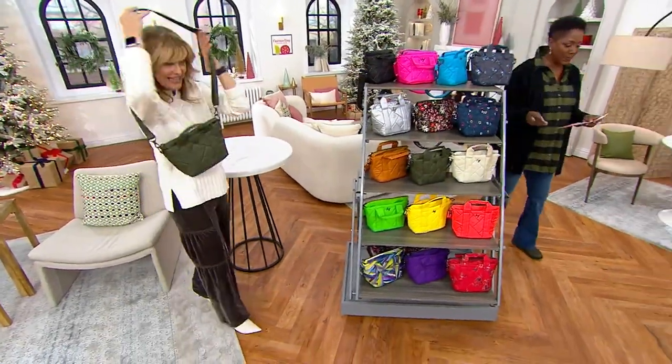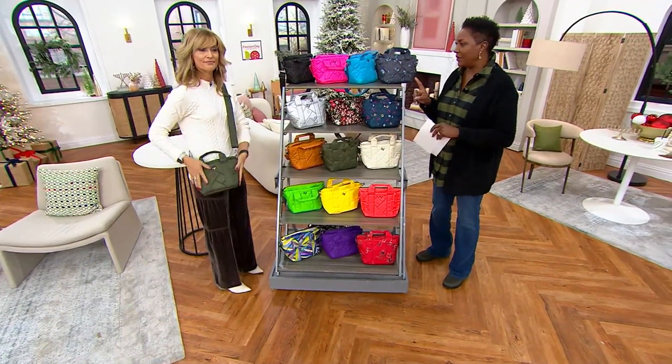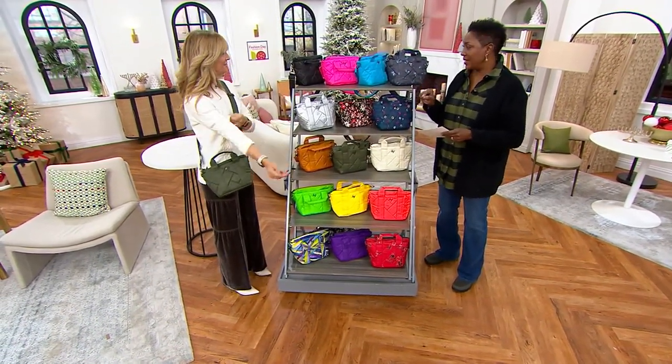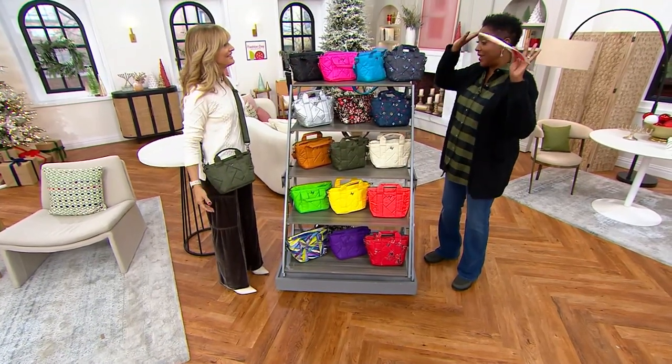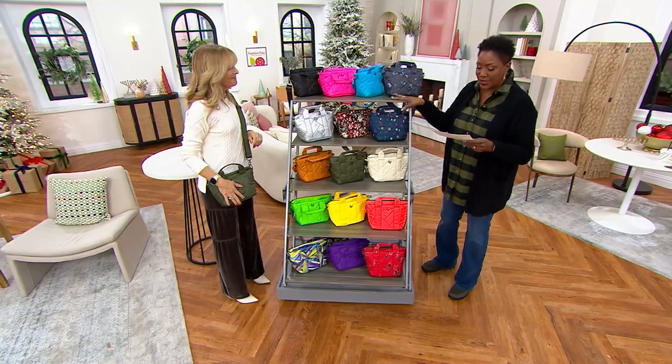The small lug crossbody called Dory Mini is being offered for the very first day at a Black Friday sale price of $47.98. This bag is very well acquainted — hands free or carry it with a short handle. Super cute, lots of colors.